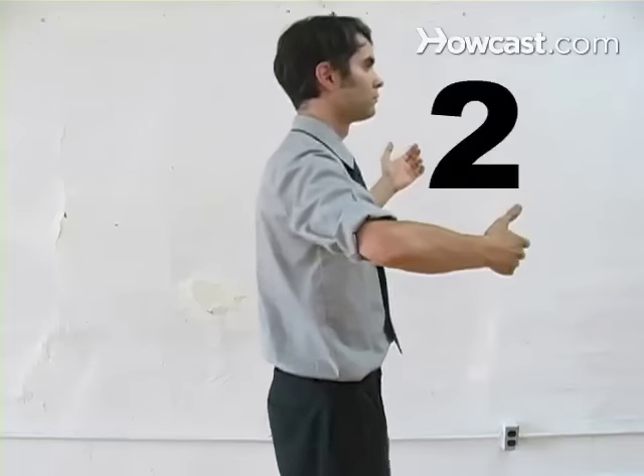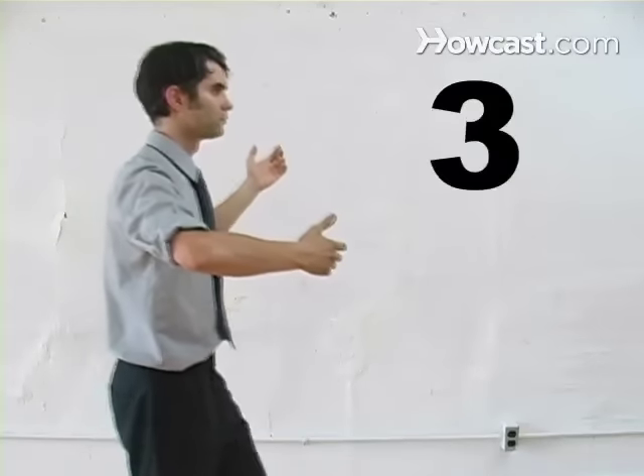Step 7. Practice counting 1, 2, 3, 1, 2, 3, 1, 2, 3. This will be the essential timing, and the sooner it feels natural, the better.